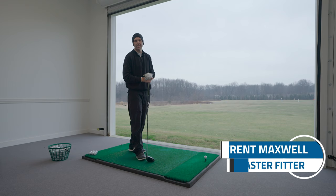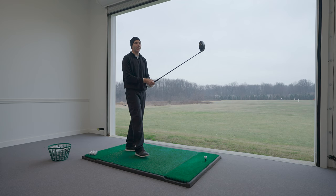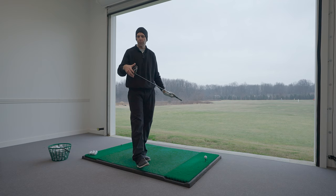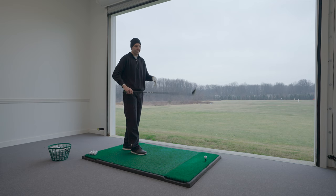We're going to have Trent Maxwell hitting for us today. Trent mentions he's overcoming the flu but will try the different models. Starting with the standard Paradigm, which has the sliding movable weight in the back — it looks a little different from last year's Rogue, back to a glossy finish but with a lot more carbon and a 360 carbon crown.